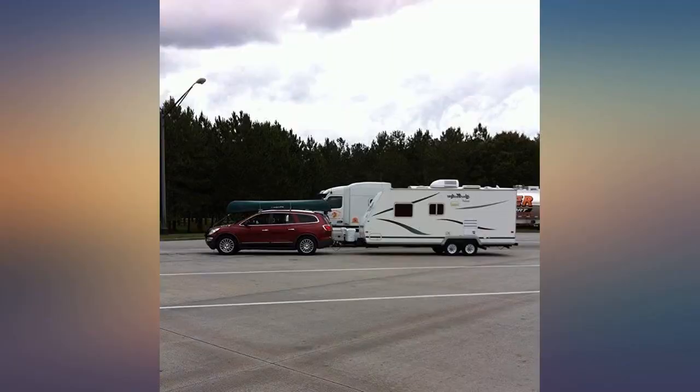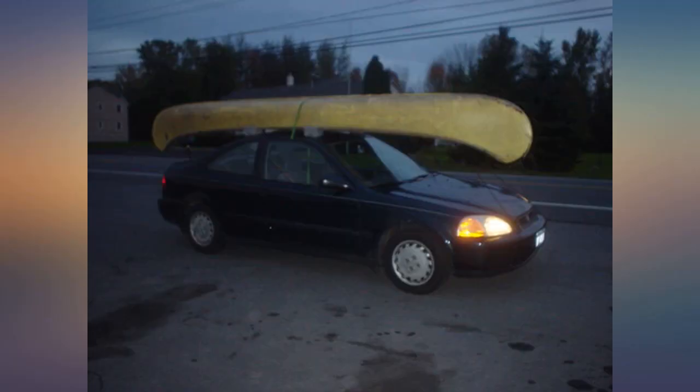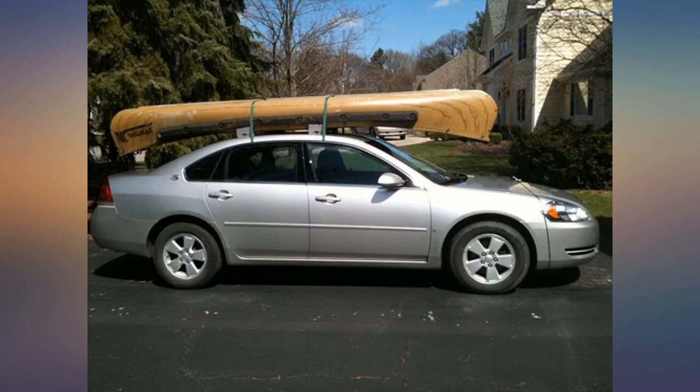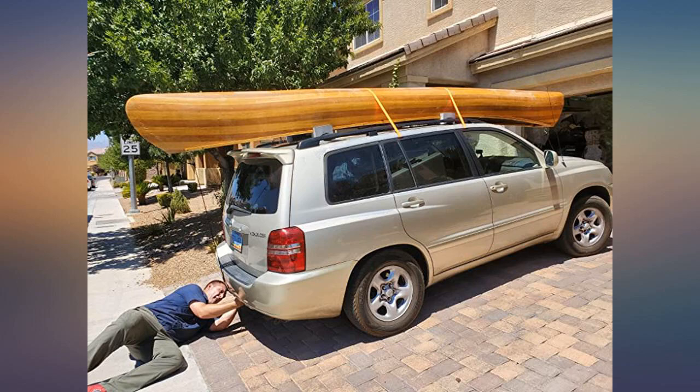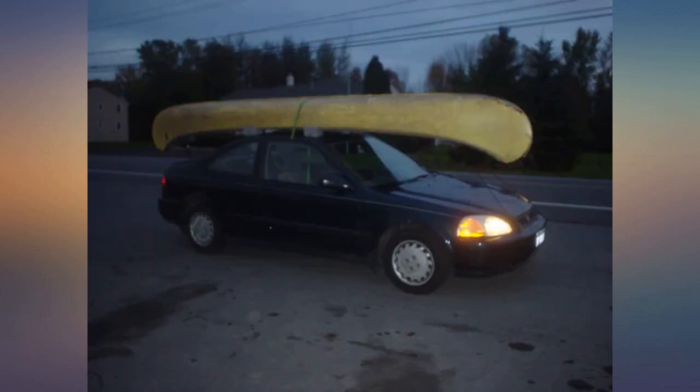I'll see if I can post a picture. I bought this item before I got a canoe — I knew I wanted to buy one and needed to be able to get it home when the right one came along. Well, that day came yesterday. After sitting in my trunk for a month, I finally brought out the carrier kit when I found the canoe I wanted.